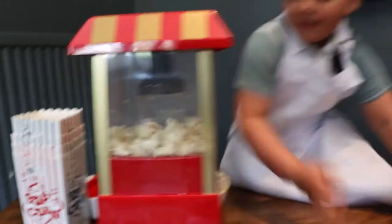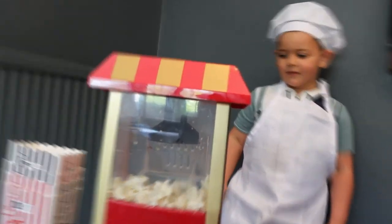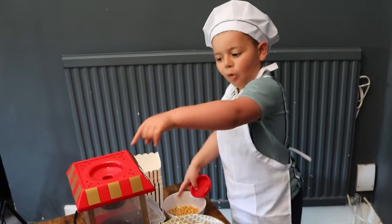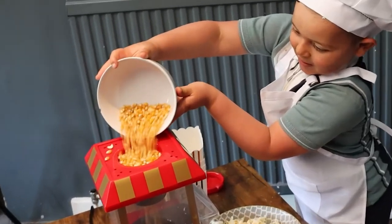Just turn it off. You've got a bit of confusion. Yeah, okay. So now you've got to put more of them in, because we've got more, can't we?